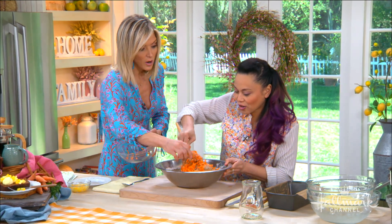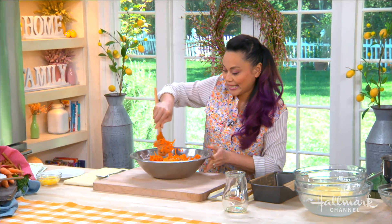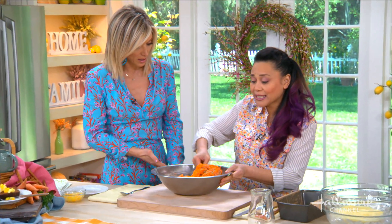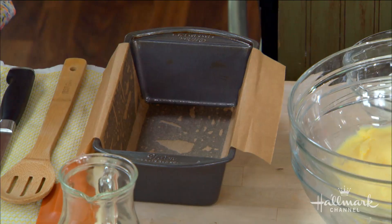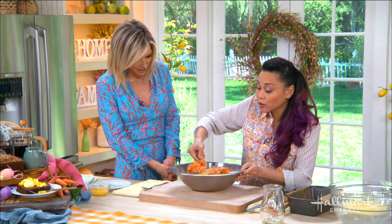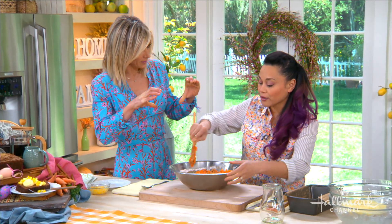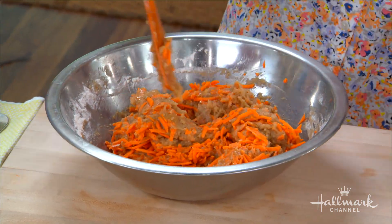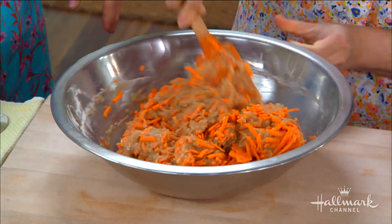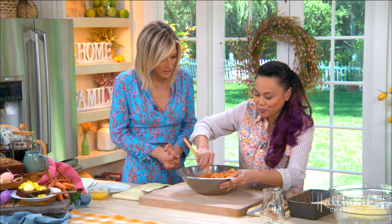I noticed you're using a loaf pan versus a round pan. Honestly, my only reason is it's easier — it's one bake. You can definitely do it in a cake pan, or even two separate cake pans to get a double-decker, or a bundt. A bundt is beautiful — a nice Easter bundt! Next show, we do a bundt.